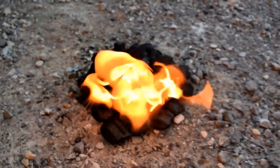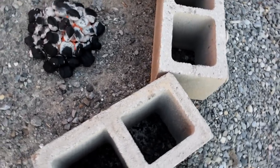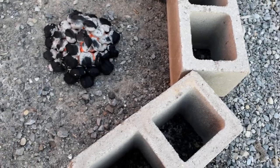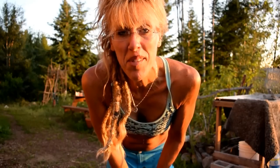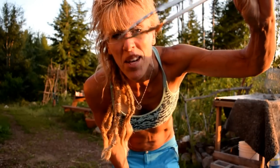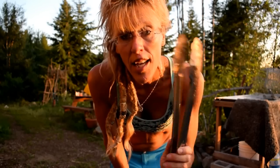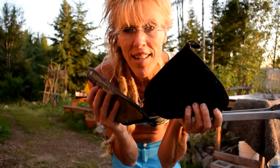We're going to wait for those charcoals to get nice and glowing red. When they get that ash on them with the red glow, they're ready. We put the Dutch oven on the ground and surround it with cement block or rock — it's nice to have that wind barrier. The gravel is great because it's all fire retardant and makes it safe. Get yourself some long tongs because you're going to be picking up and moving the charcoal on top and below your Dutch oven.